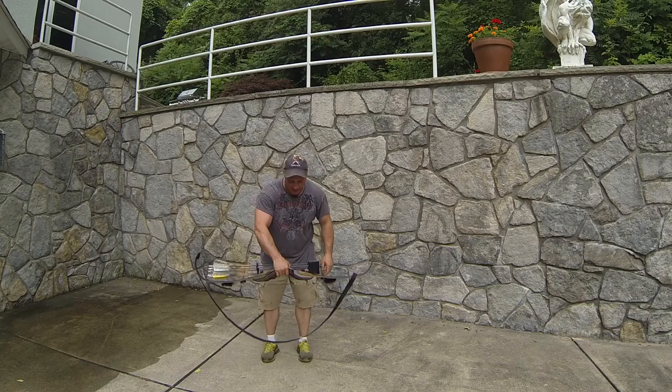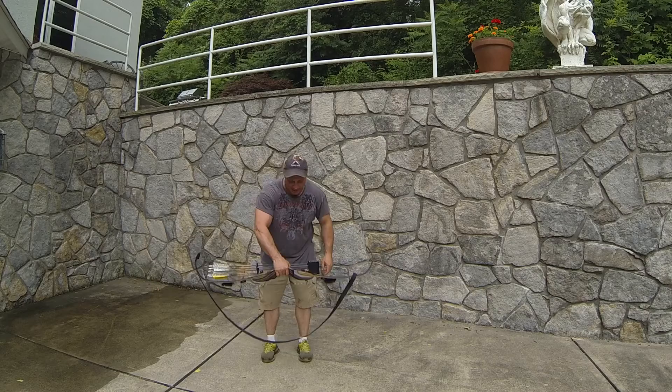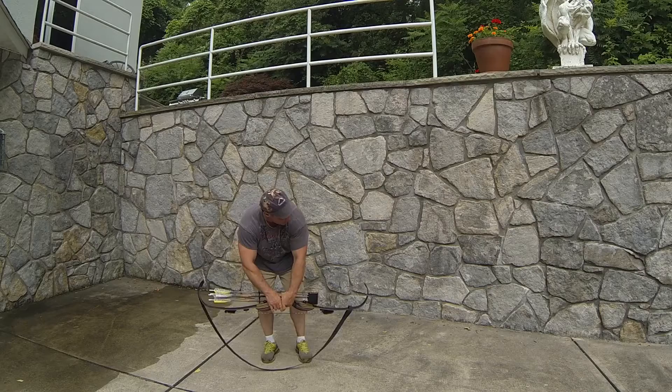First thing — grab the bow in the center, put the strap on the ground, and make sure your string is lined up on both sides. Step two feet in. Most people put one foot in — that's not the way to do it. Put two feet in.